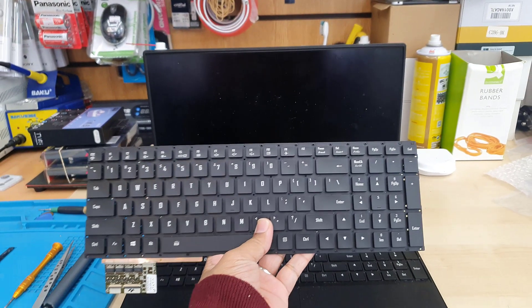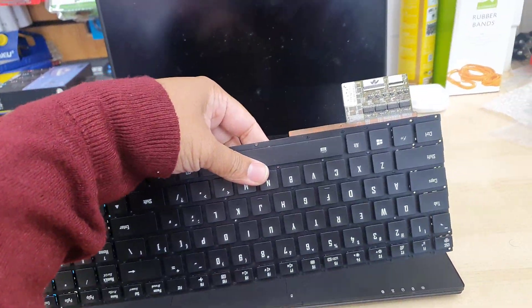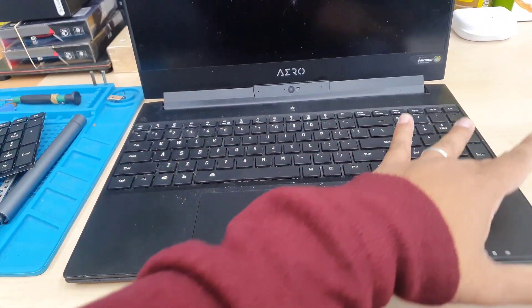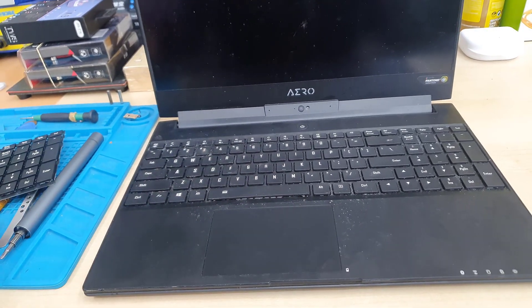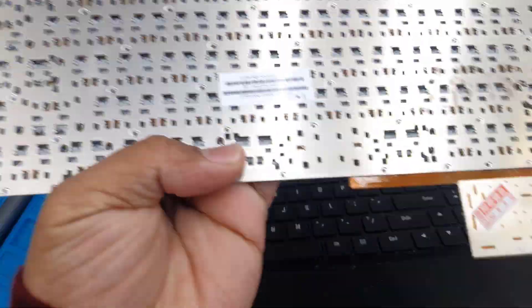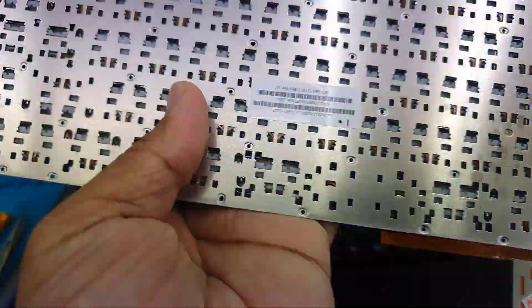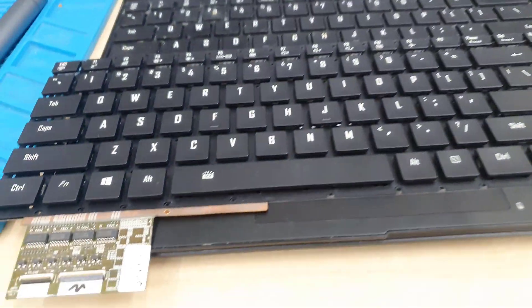The model is called Gigabyte Aero 15. The replacement keyboard panel comes without a frame and even without the cable — this is the first time I've seen a keyboard panel come without any flex cable on it. This replacement cost about £110 and came from China; it took about two weeks to get delivery to the UK.